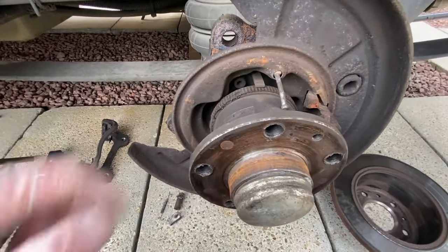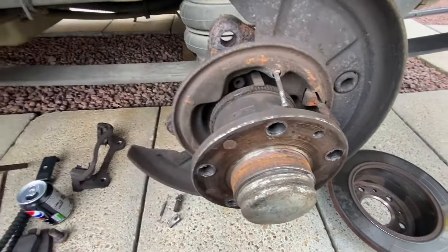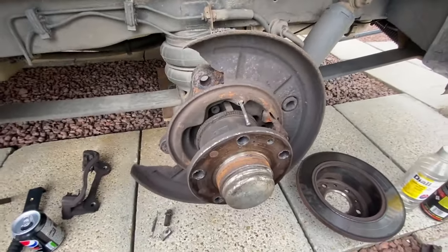Before you reassemble, you want to clean all inside here. That's the ABS ring — it just gets clogged up. So get a rag and give it all a nice clean inside before you start to reassemble it.